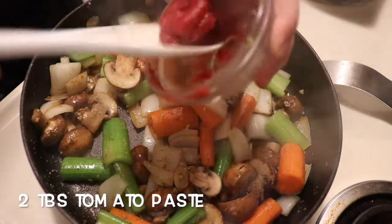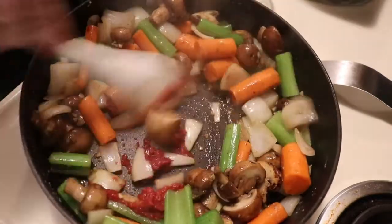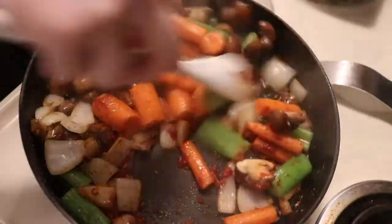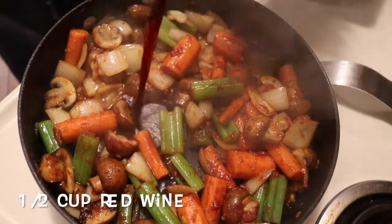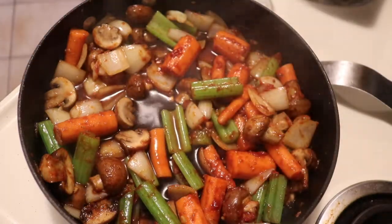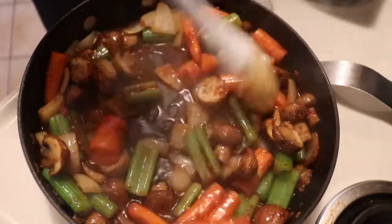Next we are going to sauté two tablespoons of tomato paste until it darkens in color. Once that happens, we'll add in our red wine and let that reduce a little before adding in our beef stock.